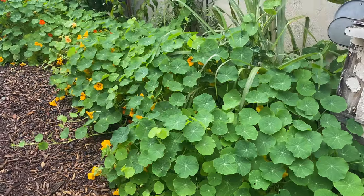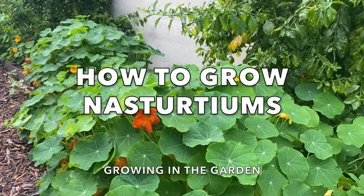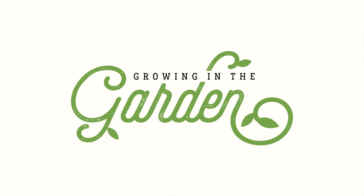The nasturtiums you can see growing in the cement blocks behind me here have been a garden staple for years. They have continued to come back each fall and bloom throughout the winter months here in the low desert. In today's video I'm going to give you my best tips for growing nasturtiums so you can add them to your garden too. I'm Angela from Growing in the Garden — I garden in Mesa, Arizona, zone 9b.